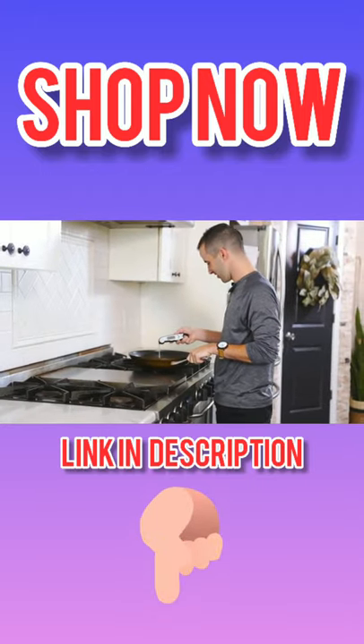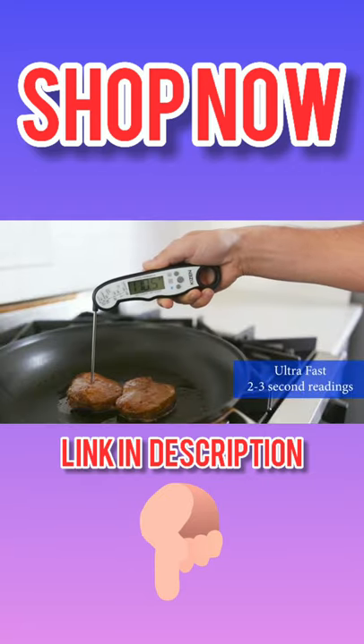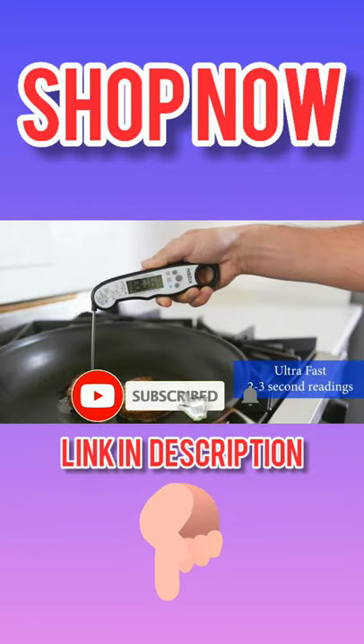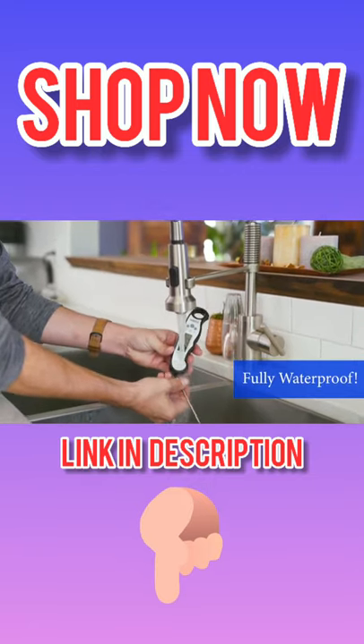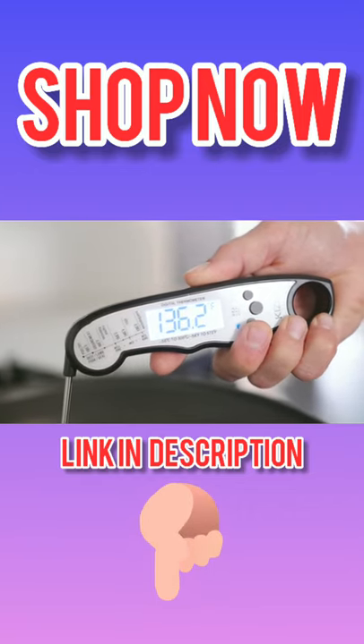Introducing the Kaizen Waterproof Food Thermometer, an ultra-fast thermometer that takes temperatures in as little as 2 to 3 seconds. Being fully waterproof, washing is a breeze, and with a large and bright LCD screen, it's great for nighttime barbecues.